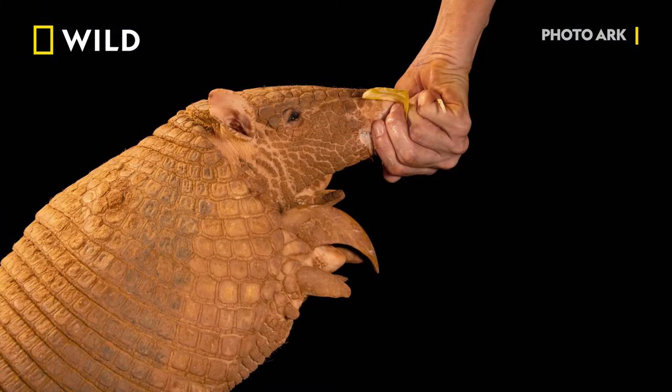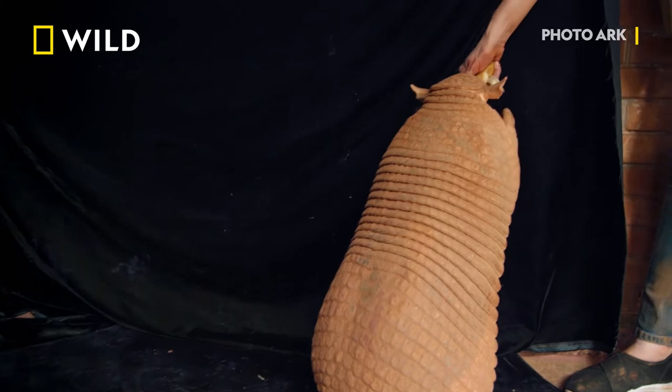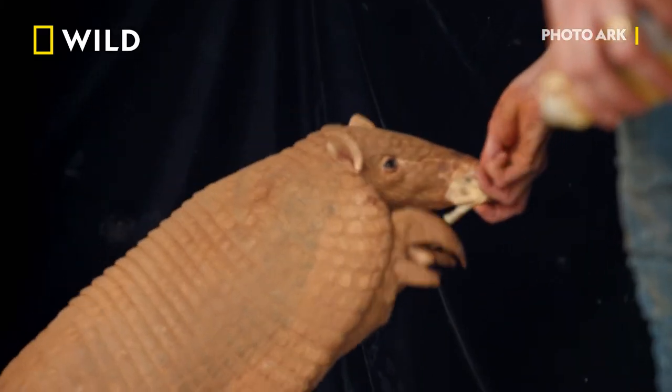Those specialized claws help them dig burrows and tear apart termite mounds for food. What's the animal's name? Mabu. And what's Mabu mean? Mabu is Maria Bonita — Pretty Mary. See if you can turn her sideways a little more.